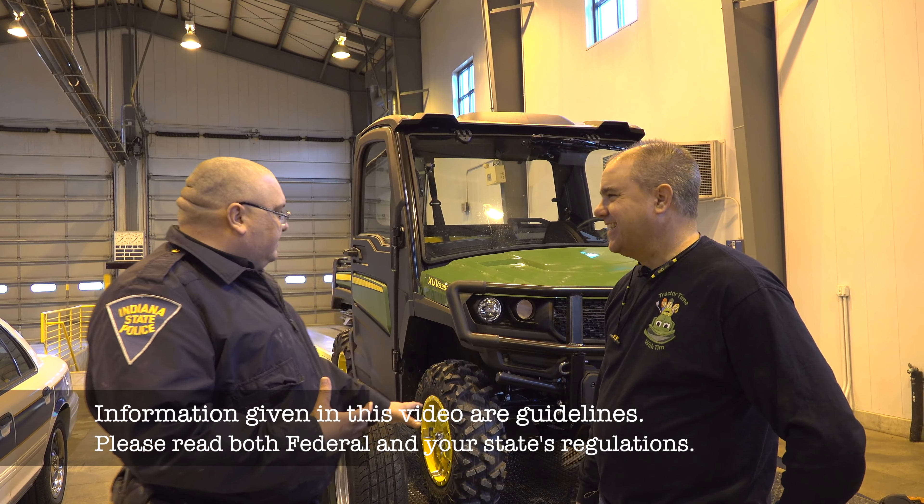When it comes to load securement, the big thing is there's a difference between the state law — which is thin on numbers and what you need to do — and what's commercially required. When it comes to the federal regulations, there's a lot more verbiage, codes, and different things you need to do.